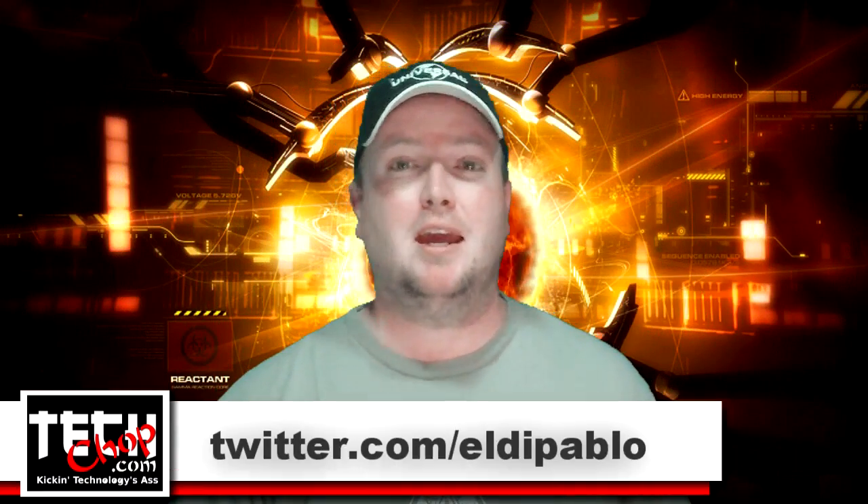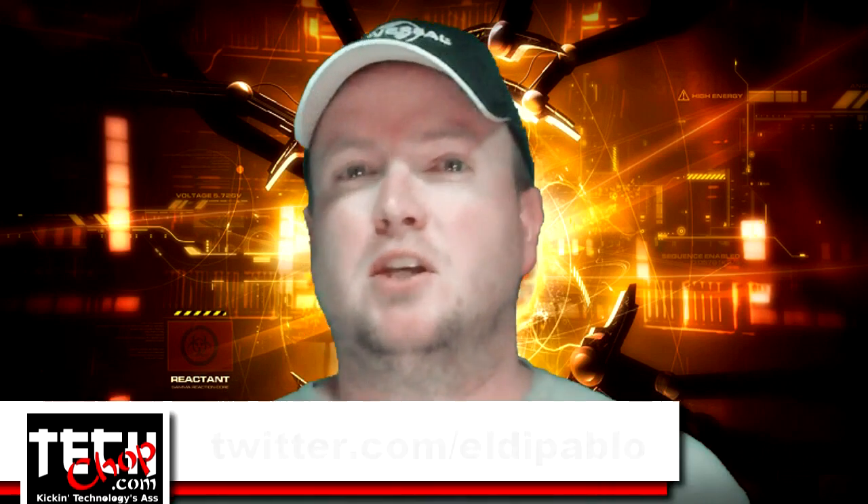Welcome to episode 2 of Tech Chop. I am Paul Bauer, aka twitter.com/eldapablo. Today we're going to look at securely wiping hard drives using a Linux Live CD and a really sweet utility called Shred. Shred, of course, comes standard in Bauer Puntu Linux.